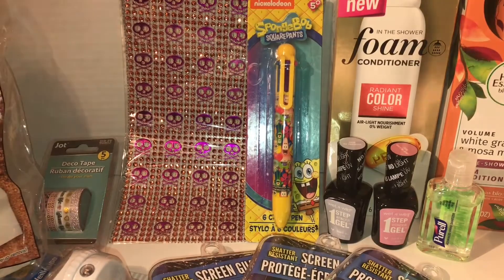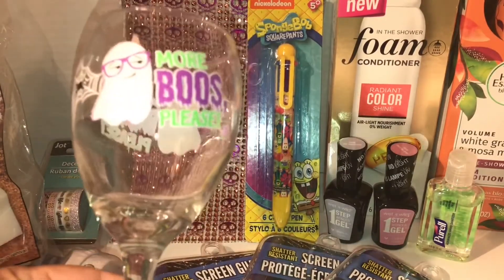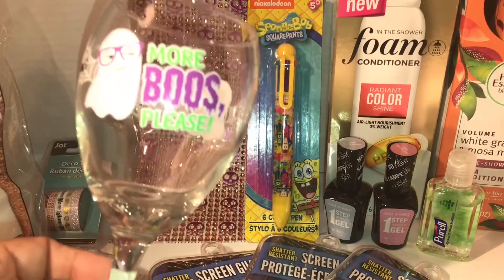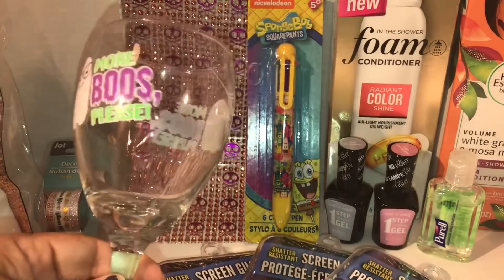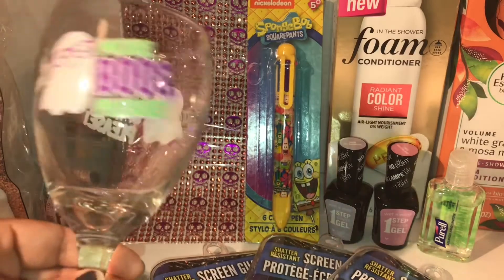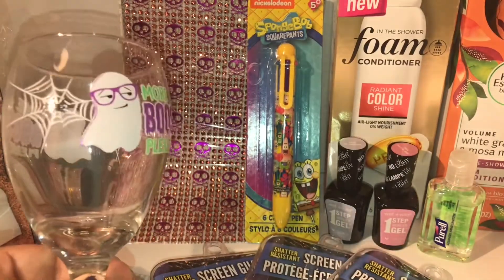The last item I picked up is this adorable wine glass. It's so cute — it says 'Mobiles Please.' Look how adorable it is — it has cute little gold glasses, spider webs, and the words are in lime green and purple. I have to go back and pick up another one. My best friend and I always make Halloween parties and I always buy her and myself Halloween wine glasses.